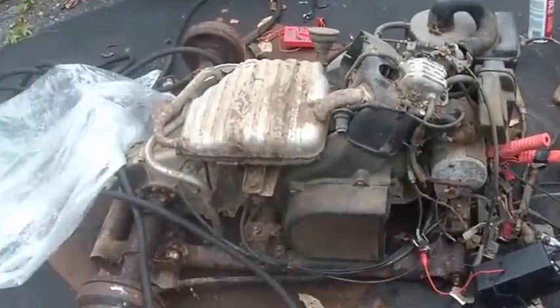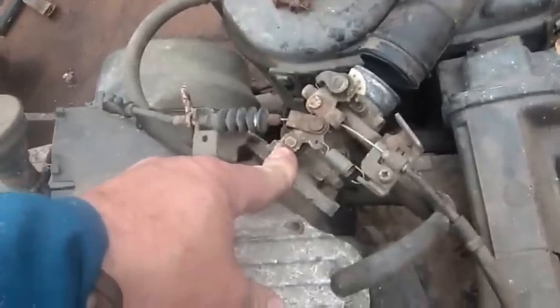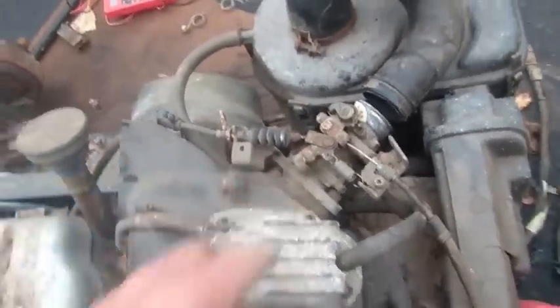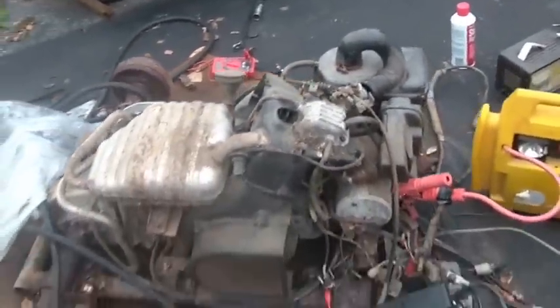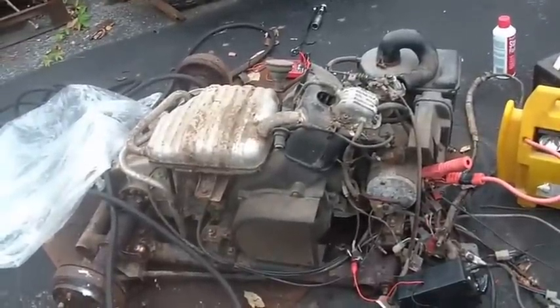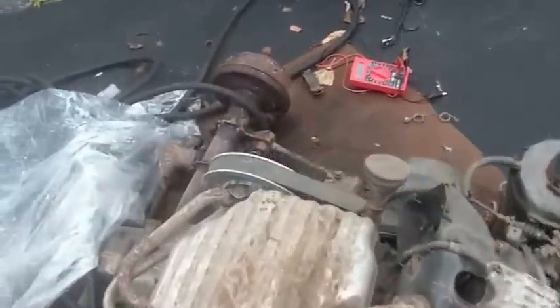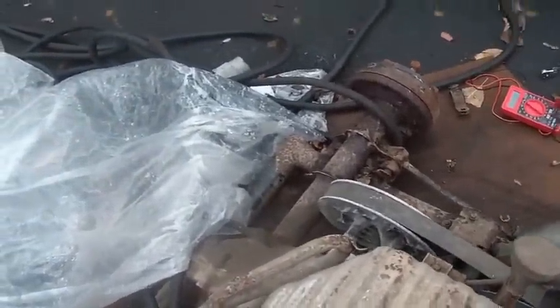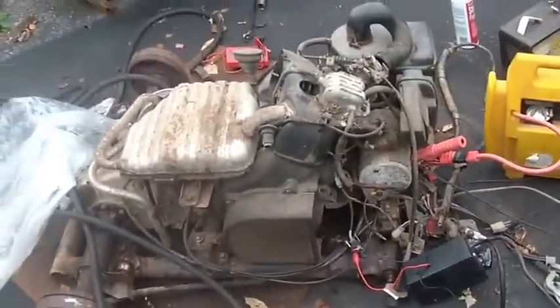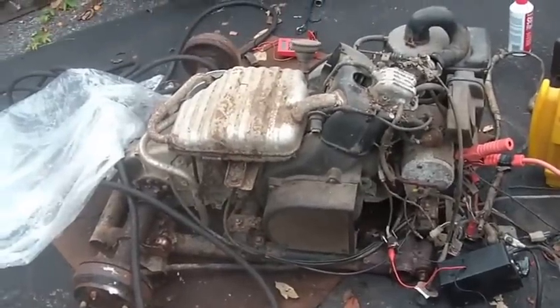Hopefully over the next few videos you'll see me smash the carburetor on there — you guys remember I bought that carburetor for this thing. Then you'll see this thing actually fire up, and we'll see the torque converter work and the rear end go round and round. I want to bring this drive chain back to life, particularly the motor part of it.